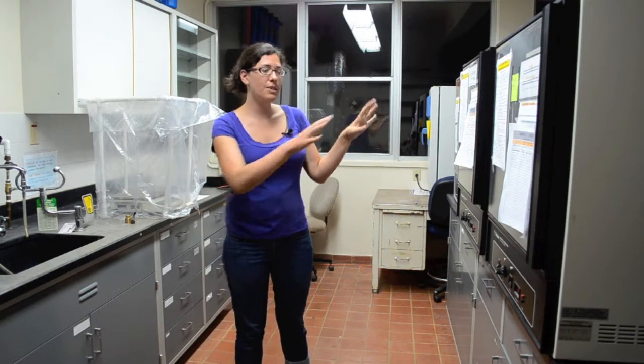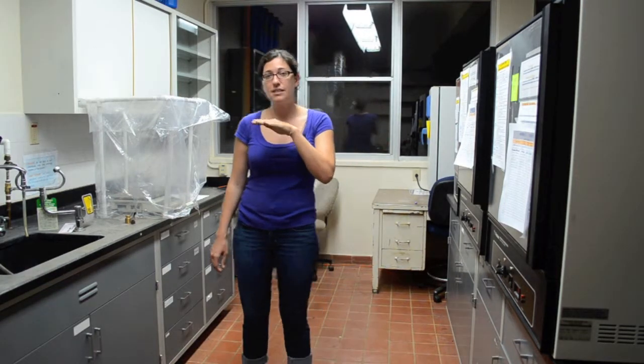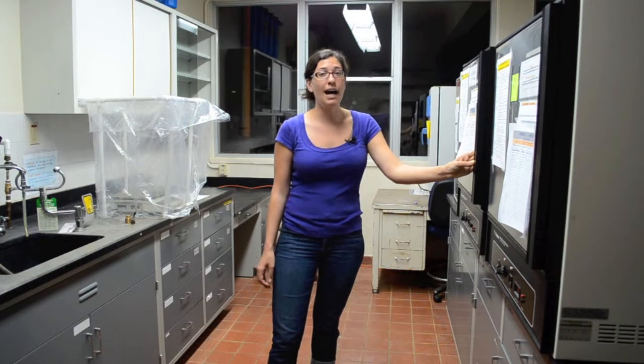The reason we need to dry the samples here is that we need to see exactly what their completely dried weight is at 60 degrees Celsius. If one day it weighs a certain amount and the next day it weighs less, that means it's lost some water weight and wasn't completely dry. If the next day it's the same weight, that means it's completely dry.